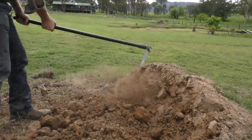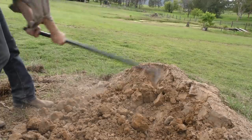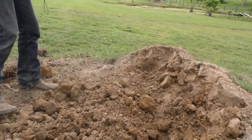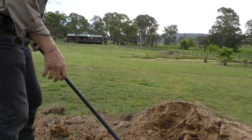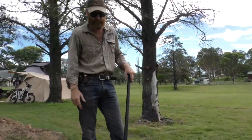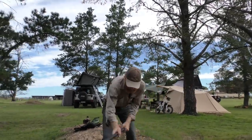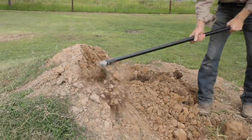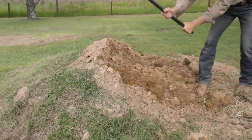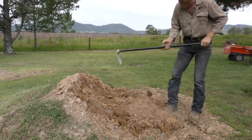This block of land we got just recently had kids with motorbikes and it's got some jumps on it - just motorbike jumps - which I'm trying to level out. If I had an excavator I could do it pretty easy, but I've done a few now just by hand. Look at how effective that works. That's a bloody ripper tool.